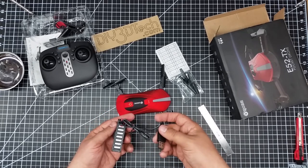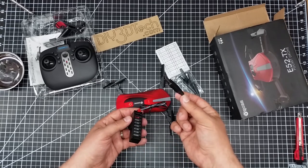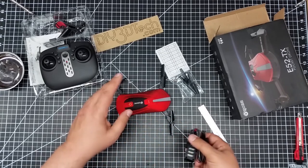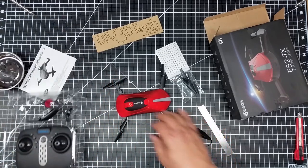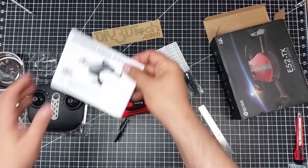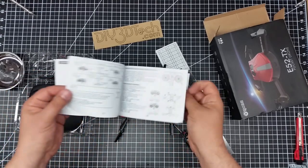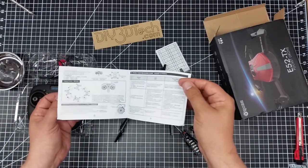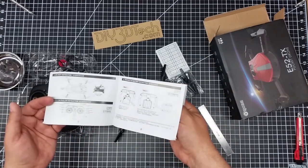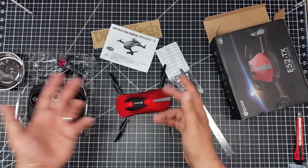This is the other side of the JT connector and it plugs into your USB port to charge. Now here's the sort of gimmick with this: it's controlled by a cell phone app. There's supposed to be a QR code somewhere in the box, but it's the UFO app — basically the app they all use. You use the cell phone to control it.